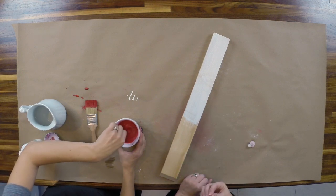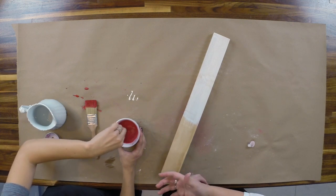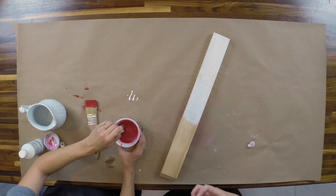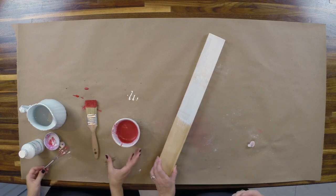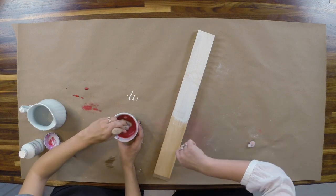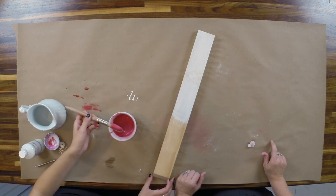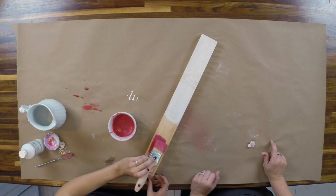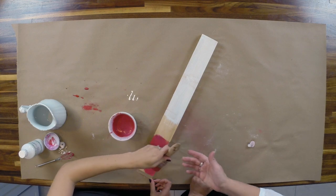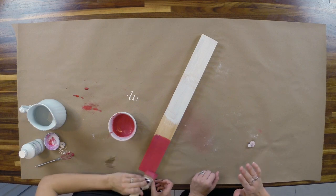Just mix the bonding agent in like you mixed the paint — as you can tell, it incorporates very easily. It will change the texture of the paint slightly; it won't change the color, but it thickens it and gives it more body. It doesn't dilute the color. When applying, try not to dip your brush too deep so you're not picking up all the foam, then brush it out on the board.